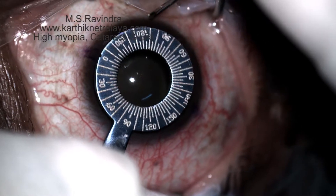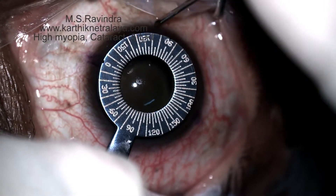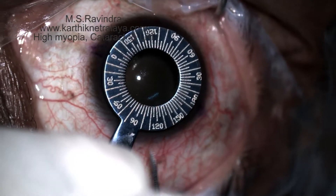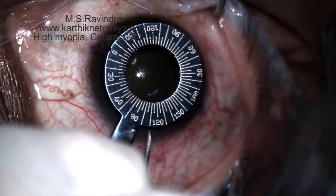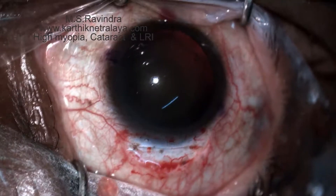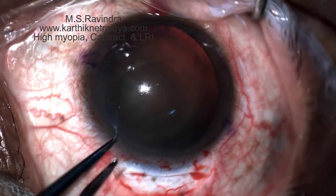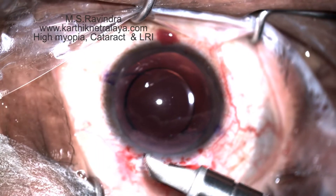Cataract eye surgery with LRI is being performed. Marks are made at 110 degrees, which is the steep axis. The patient has two diopters of corneal astigmatism. The tunnel incision is created centered at 110 degrees.